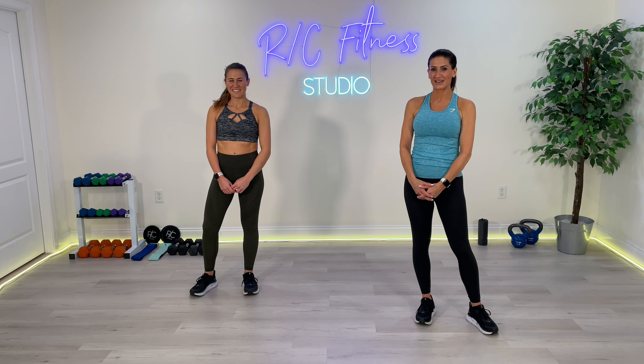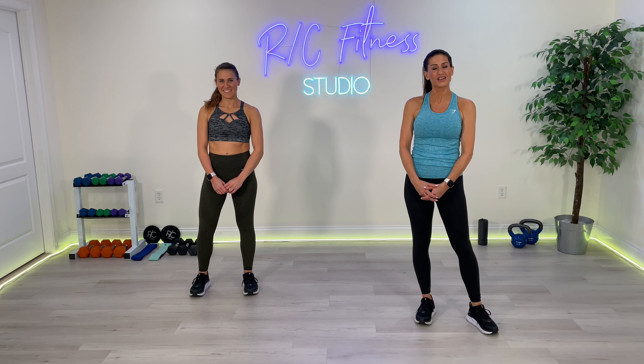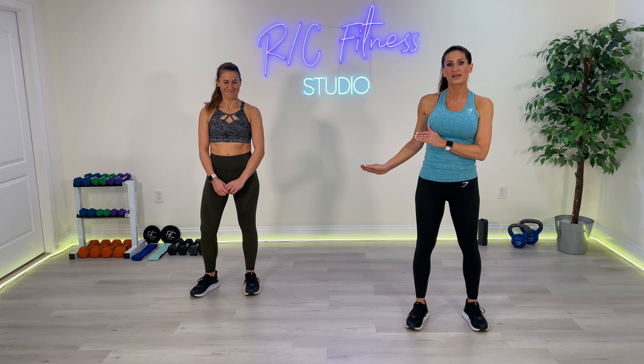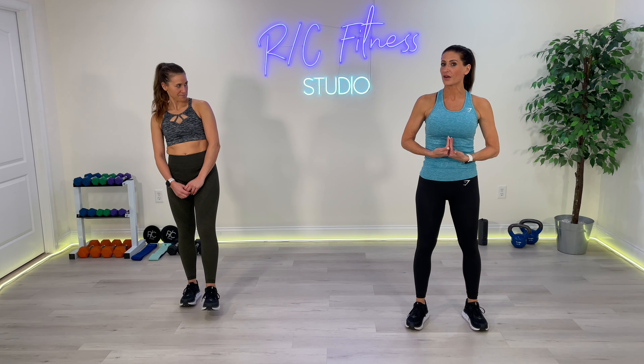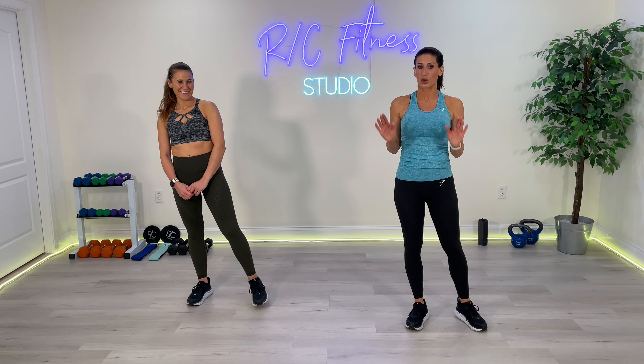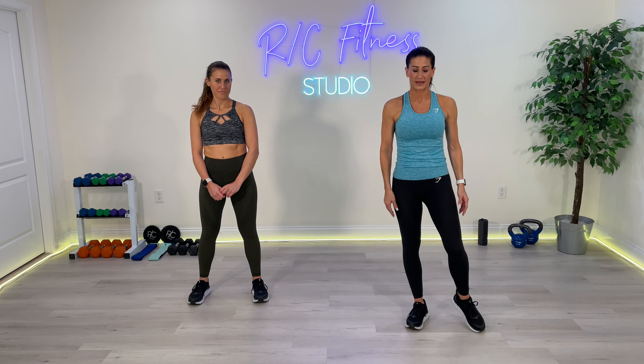Hi everybody, this is RC Fitness. Whether you are doing this class as part of our Summer Ready Challenge or you found this class independently, we have a lower body fat burn. Working everything today. Christina's going to be doing a higher impact exercise. I'm going to be showing you the modifications with the lower impact. No jumping, no equipment needed. Every exercise is only 30 seconds, only 10 exercises. It's a quick workout. Spike those heart rates, work those legs.